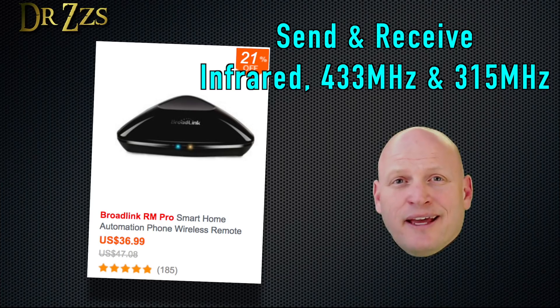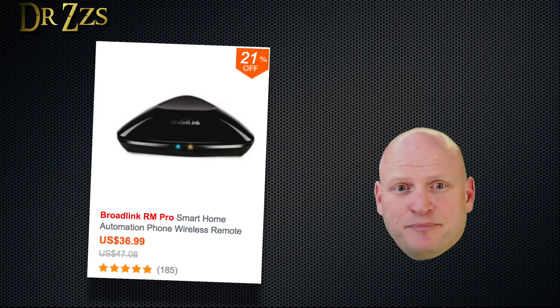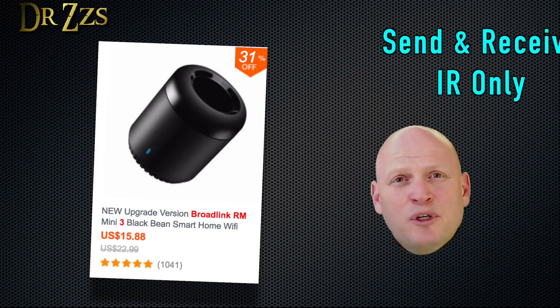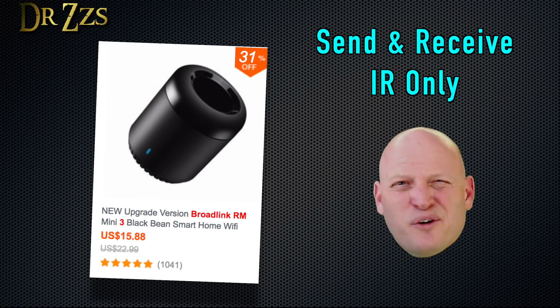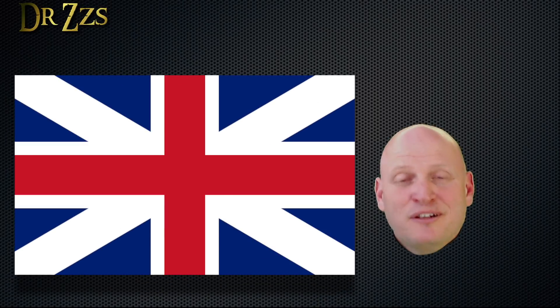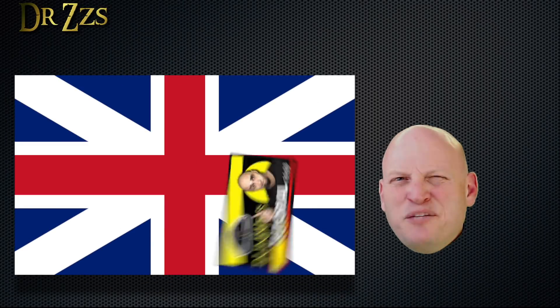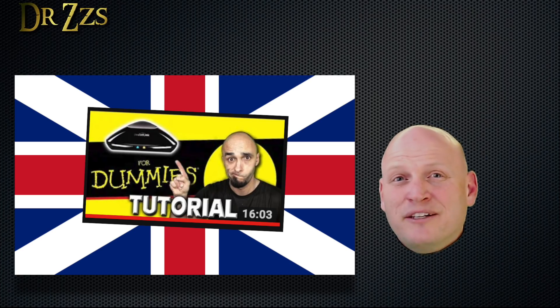The Pro is able to send and receive both infrared and RF signals, and it sells for about $35. The Mini, on the other hand, only communicates with infrared controllable devices and sells for about $15. If you want to see how a proper Englishman sets up and uses the Broadlink Pro, check out Paul Hibbert. He's been using this thing a lot longer than I have and knows a whole lot more about it.